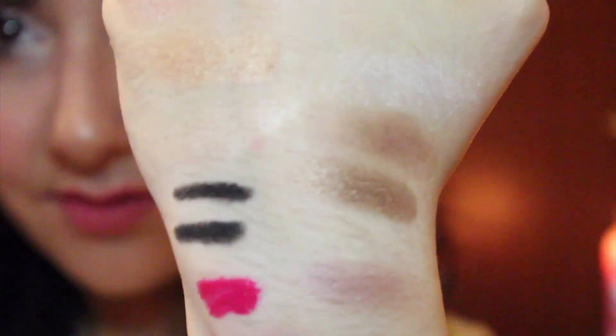Next we have Hans, then Olaf — just a white color, though it comes more pigmented on the eyes. Then we have Arendelle, which is another purple, kind of similar to Anna but with a little more brown in it.